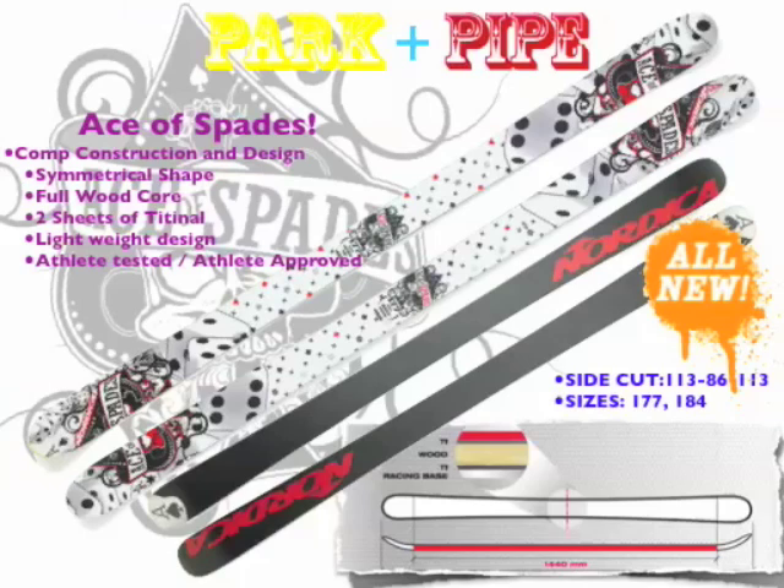Lightweight design, athlete tested, athlete approved. 86 millimeters in the waist, comes in only two sizes: a 77 and an 84.